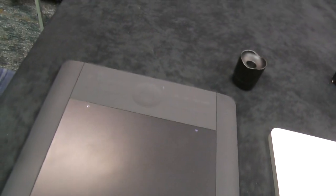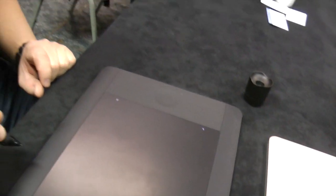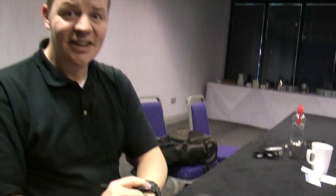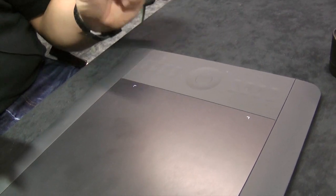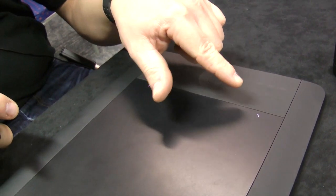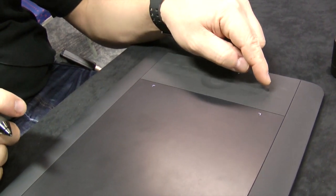The Intuos 5 looks a lot like the Intuos 4, but the OLED displays are missing. The OLED displays were a very cool feature when Intuos 4 launched. With the express keys, you could assign any keyboard shortcut to any application, and the OLEDs were quite handy to identify the meaning — showing 'undo,' 'new layer,' and so on.